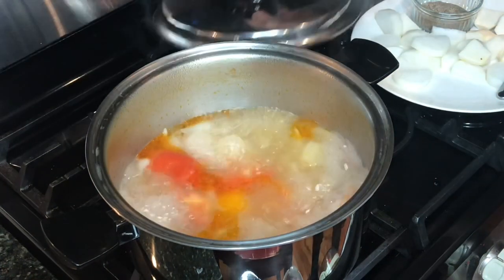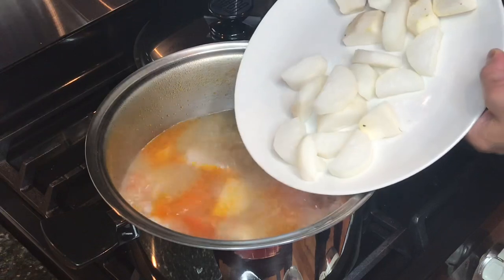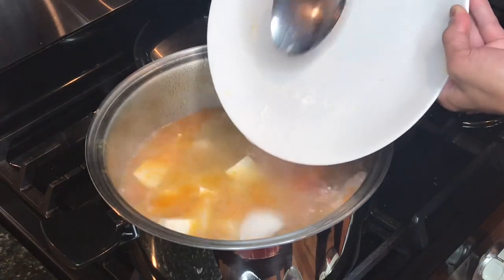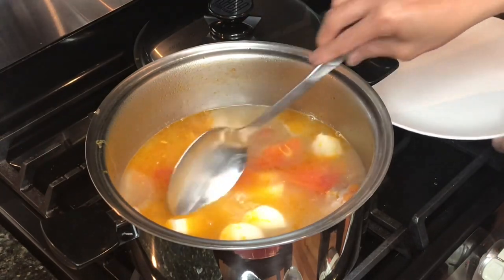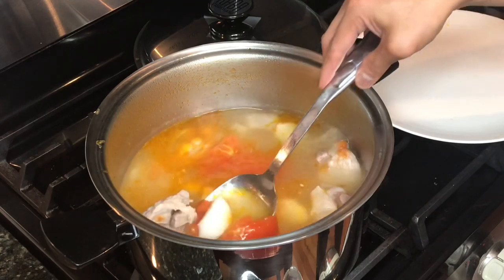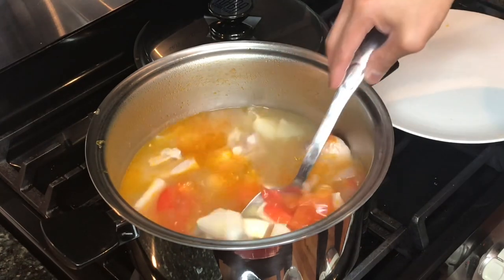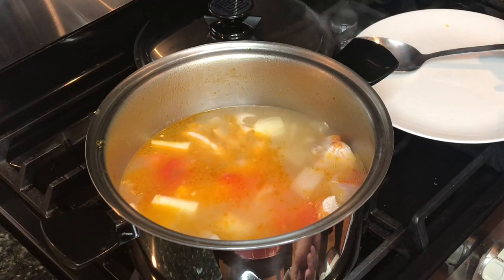Okay, wow — one hour! I just added the radish and also the gabi, and I will adjust the heat to medium now.